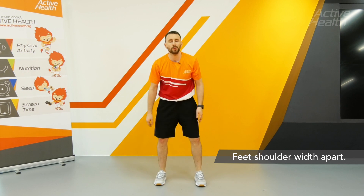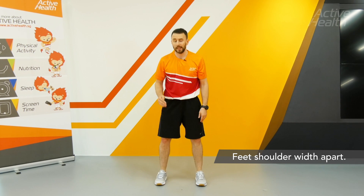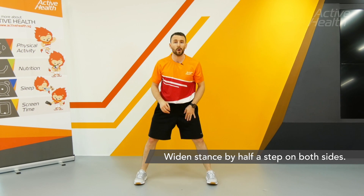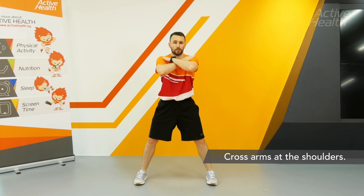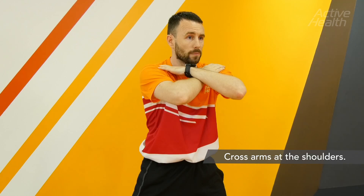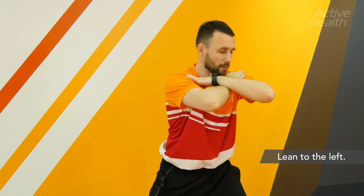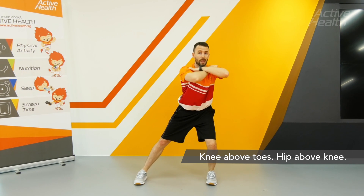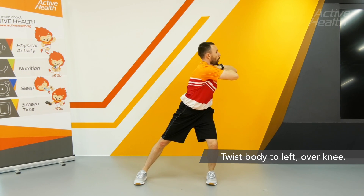A wide stance with torso rotation. Start with your feet shoulder width apart, then go half a step on either side to make the stance a little bit wider. Bring your hands up to the shoulders, going to the opposite shoulders. Lean towards the side, keeping your knee above your toe and your hip above your knee, then twist over that knee.